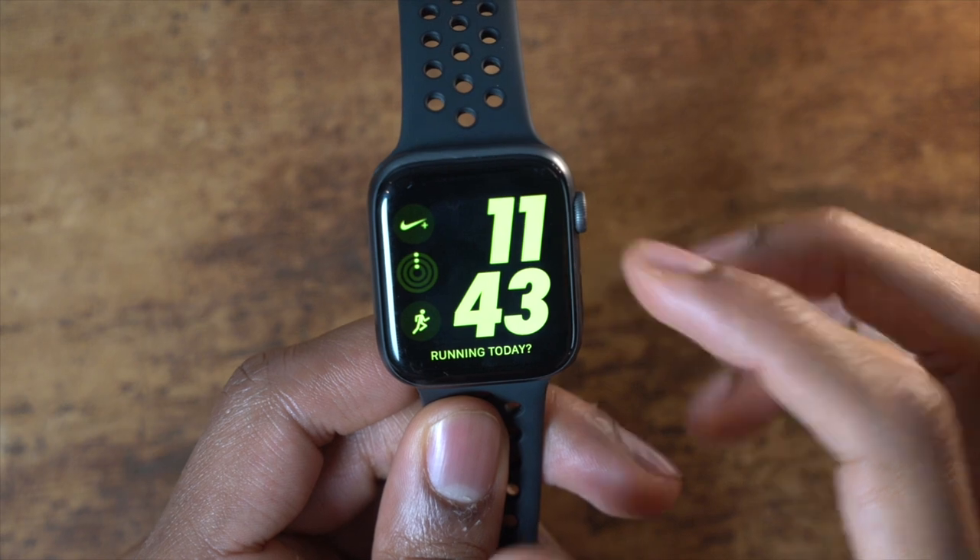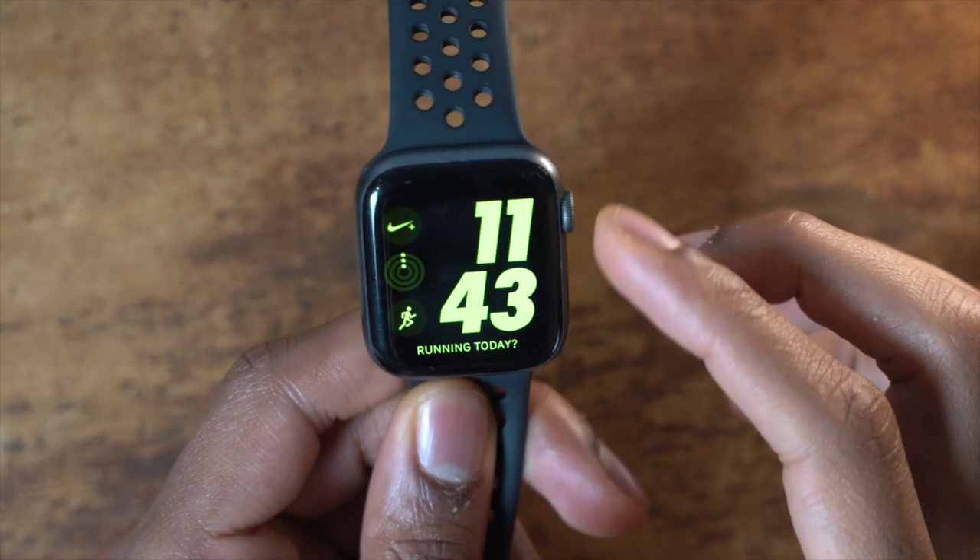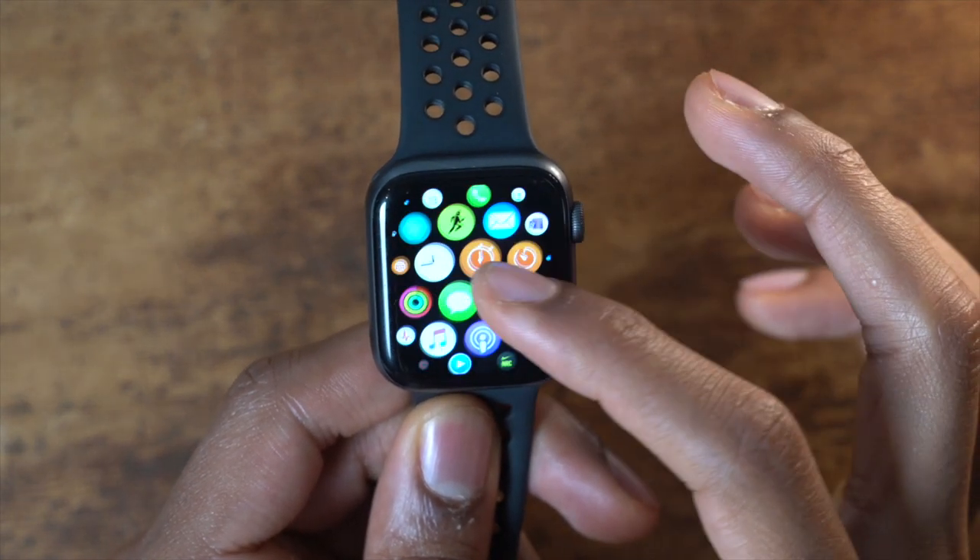I bought the Apple Watch Series 4 around November of last year and it's been a great smartwatch. It tells the time of course, but also has a lot of good features. It connects really well with all my devices where I can see messages, answer messages, see reminders, sports game updates, and view pictures. There's a lot of things I can do with this Apple Watch.